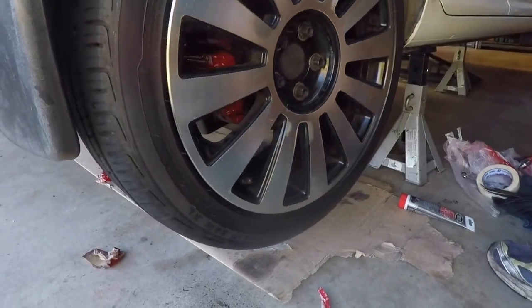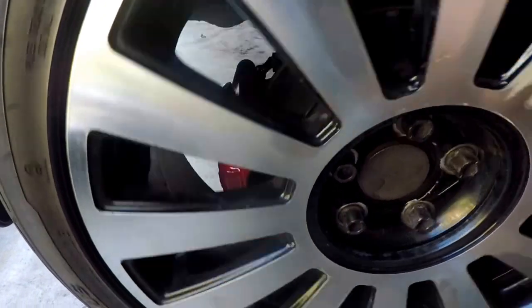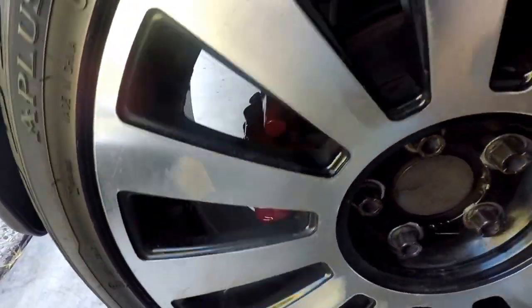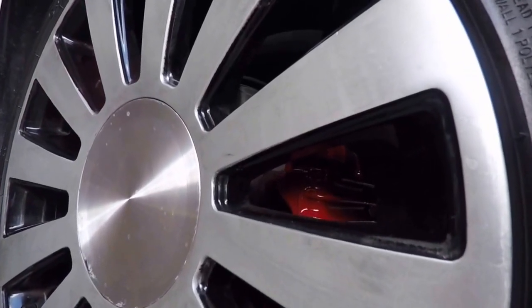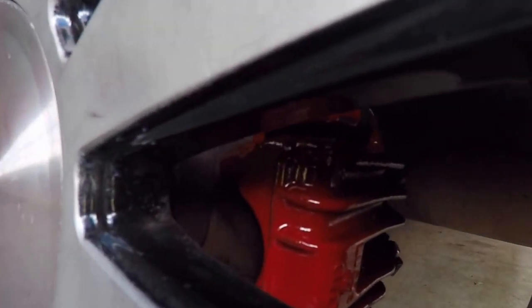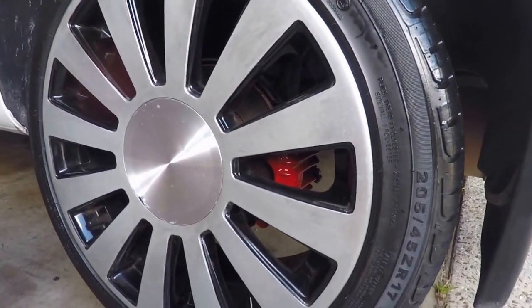Time for some spinning wheel action. As the rim spins you can definitely see those calipers in behind the spokes. Now this particular rim isn't a very open design, but it does have that subtle look and that's what I was after. I'm quite happy with the finish on the paint. Now if you've painted your calipers or you have any questions, put them in the comments below — let me know what you think.